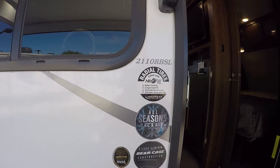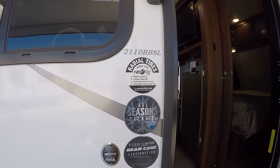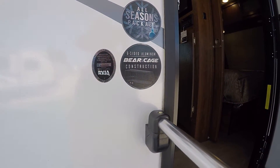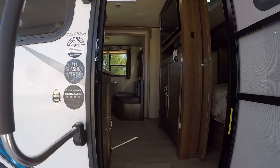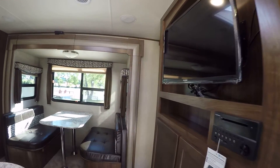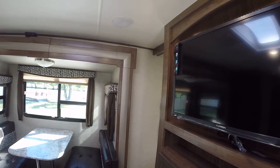Model 2110 RBSL has got the all-season package with six-sided aluminum bear cage construction, so you can go camp no matter what the temperature is. And thanks to that aluminum cage, it's nice and light and easy to pull, saving you gas.